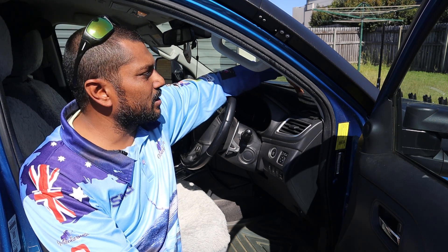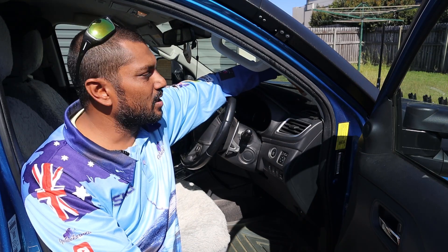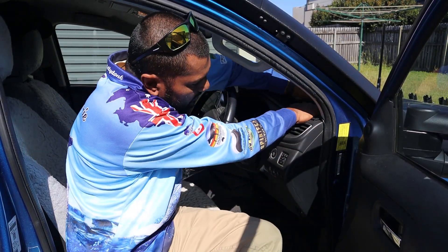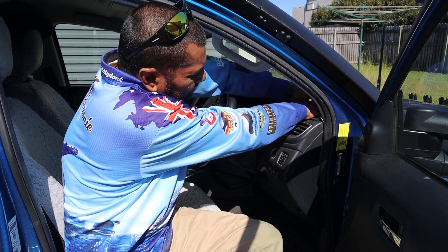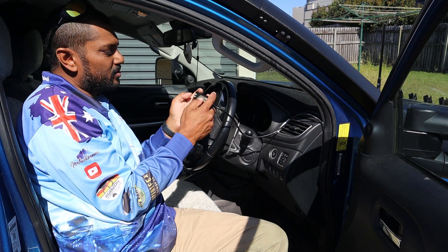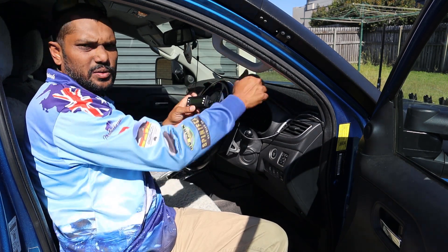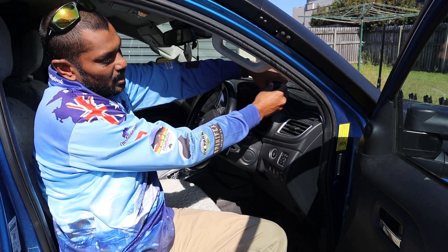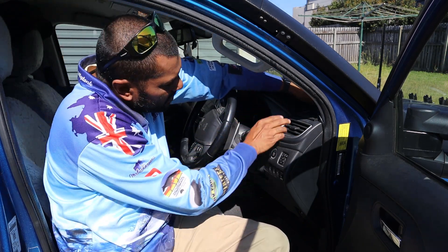I've just put it on top of the dash mat in the corner with the Velcro supplied with the unit, and I've left a little bit of cable behind the unit so that when I take the Velcro off I've got plenty of length to play around with — put in my codes, clear the codes, or whatever I need to do without having to reach out. It all just coils up and neatly goes back on the dash.